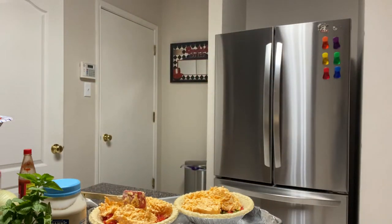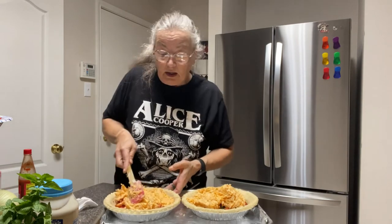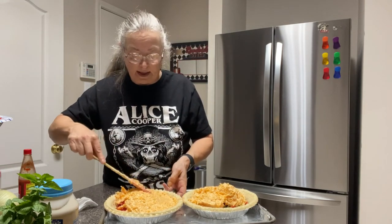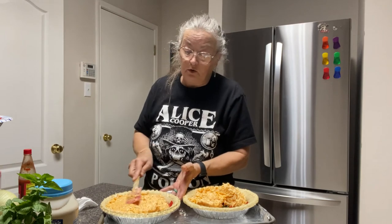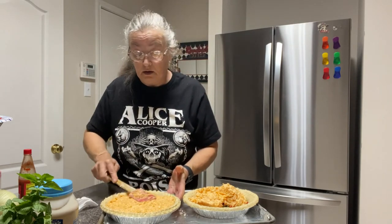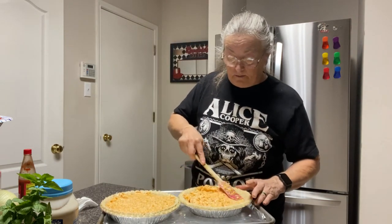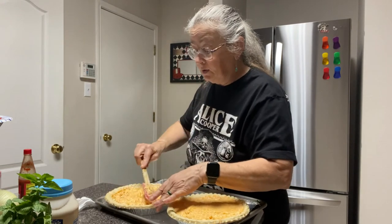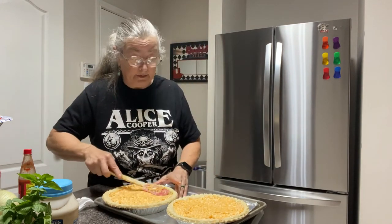Now just smooth these out — and I mean really smooth it out so that your cheese mixture basically makes a seal with that crust. Just move it over and flatten it out. There's really nothing hard about this pie, and it's really not that time-consuming, but it is absolutely delicious.